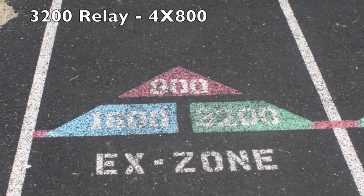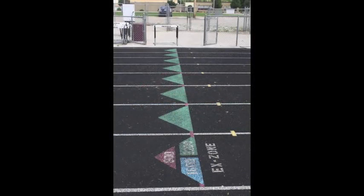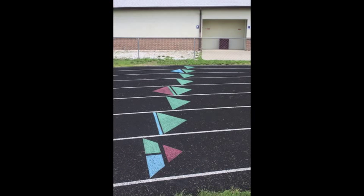The last relay we will talk about is the 3200 meter relay or the 4x8. This relay can start in various methods, whether waterfall or one curve stagger, but all exchanges will occur using the common or green exchange zone, which is 10 meters in front of and 10 meters behind the finish line.